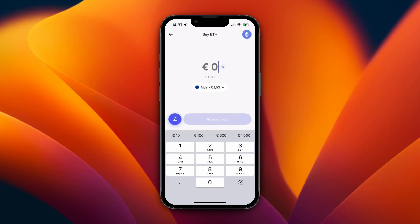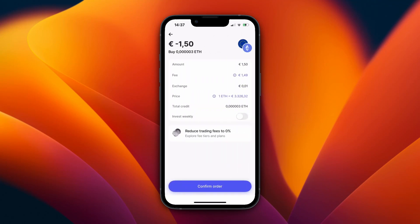Then just click Review Order and you will get an overview. Now you can see this wouldn't really make sense because I'm paying 1 euro 49 in fees. So if you're going to do a low amount, it's not really worth it — I would say over 30 or 40 euros then it can be worth it. But overall you are going to get much better fees buying on Coinbase or another exchange compared to Revolut.